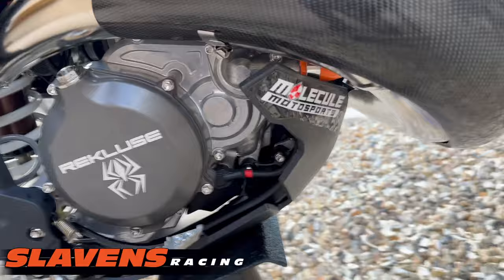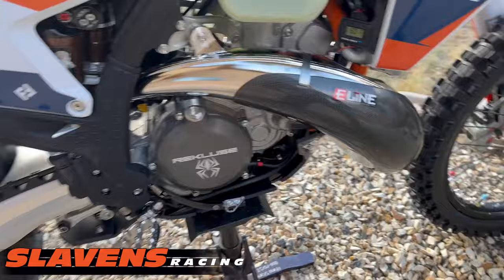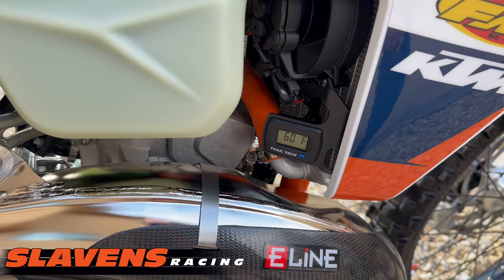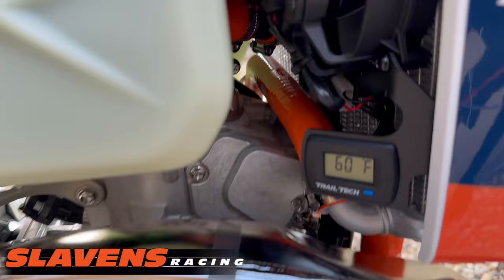I went with the Molecule skid plate this year — I just wanted to try something different. I've been using AXP for years and they're still a great product, but I wanted to try the Molecule. I really like the fit, finish, and mounting system. I added a fan kit, and you can see the orange hoses in there — those are Samco Sport hoses, absolutely the best on the market. It's a silicone hose, much higher quality than the stock butyl rubber hoses.